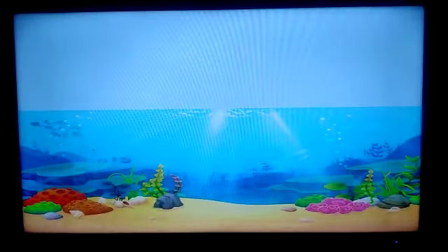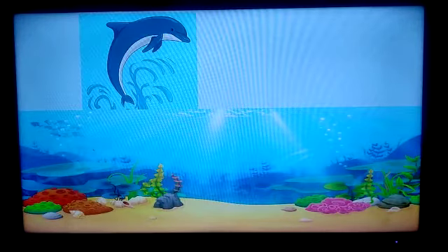What is this? Water. Someone is going to see now. It is a Dolphin!